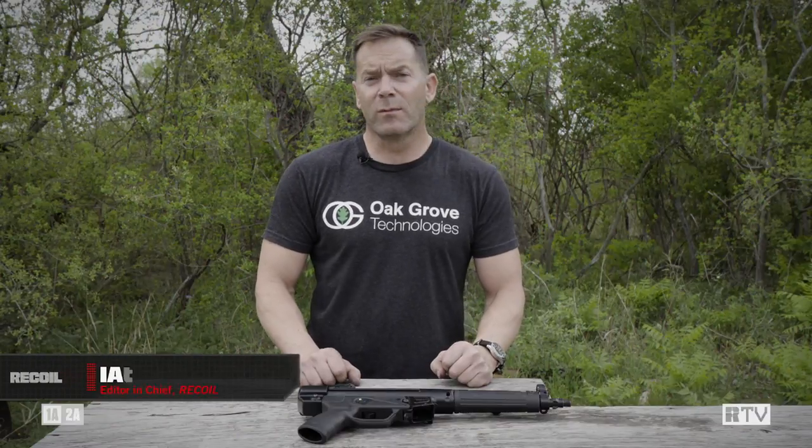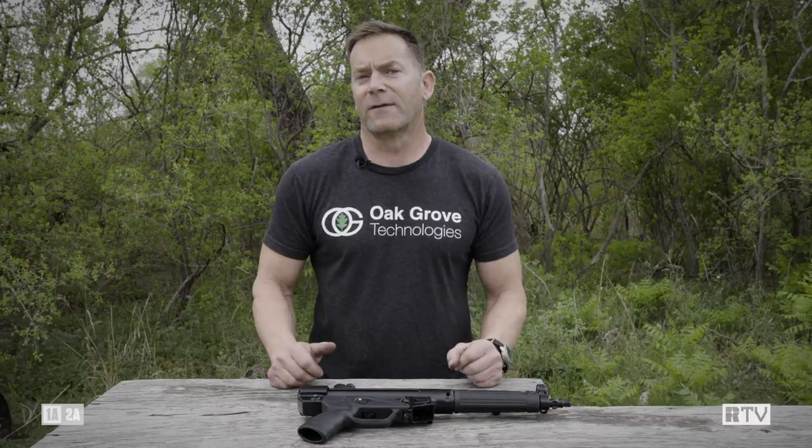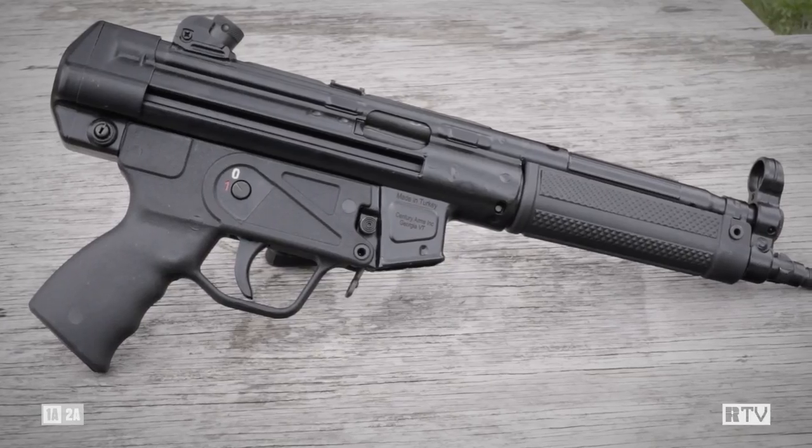At this point, you're probably thinking you've heard this song before. This is the Zenith gun that's been on the market for about five, six, seven years — and you'd be entirely correct. However, Zenith had a falling out with MKE, who makes this gun in Turkey, and now Century Arms is importing it.